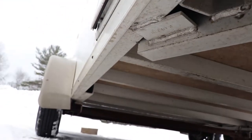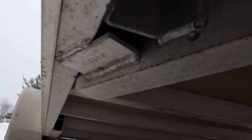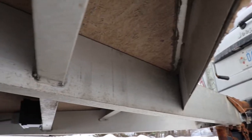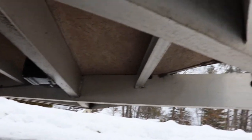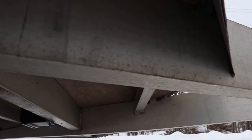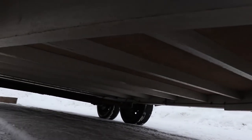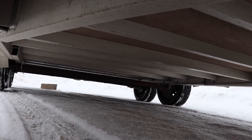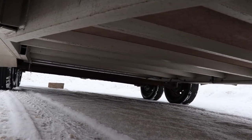It's got nice welds on it and they double up the frame rail near the torsion axles — it's not hammered together. The nose looks pretty good; sometimes they cheap out on that. You can see the brake battery there, brakes on both axles. It looks like he's got waterproof connectors on the wiring where it goes to the torsion axles.